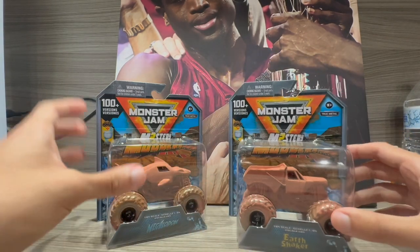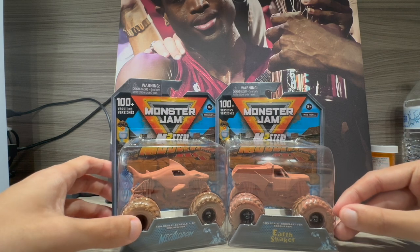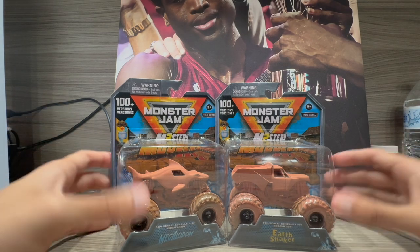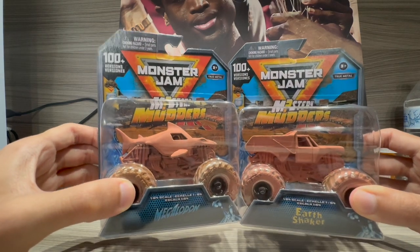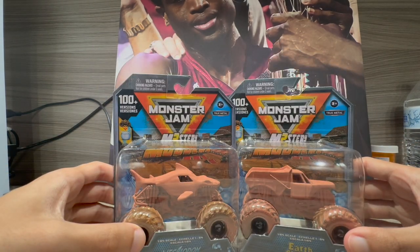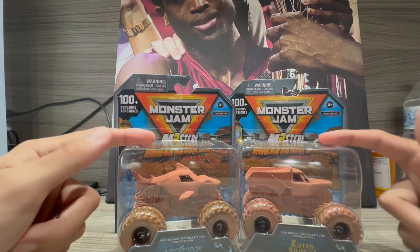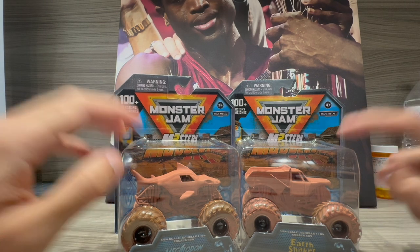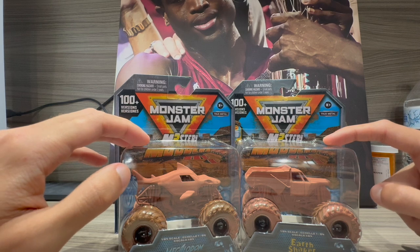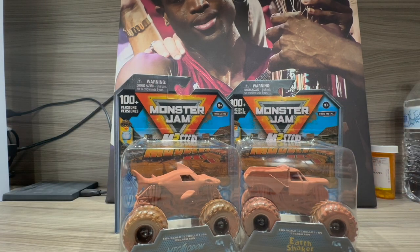There's not much to see right now because they're all covered in mud. What I'm going to do is try to get these guys clean to see what they actually are. I'll be right back.